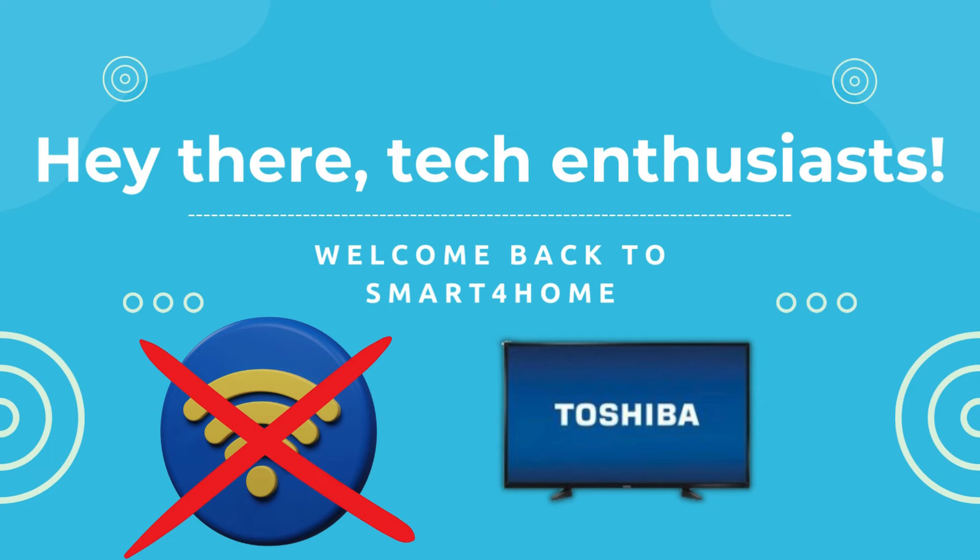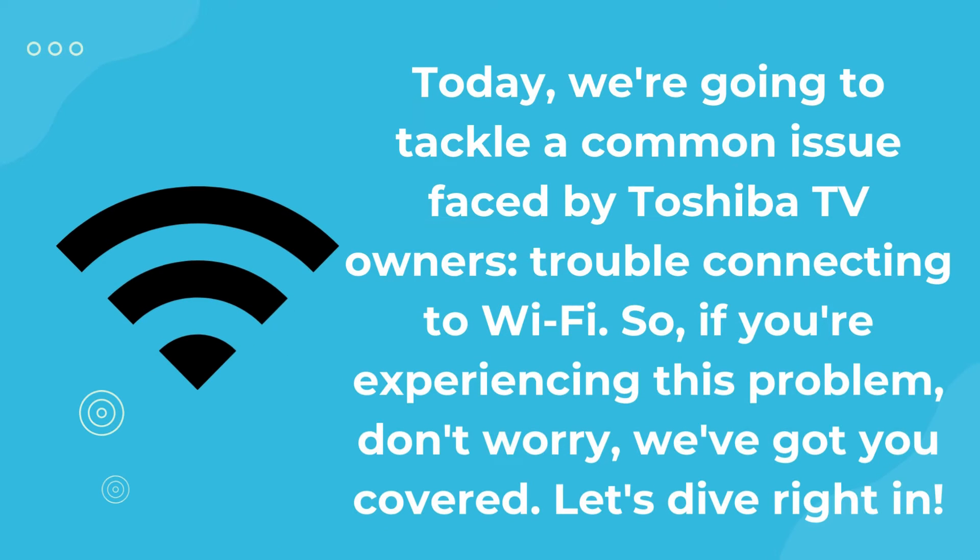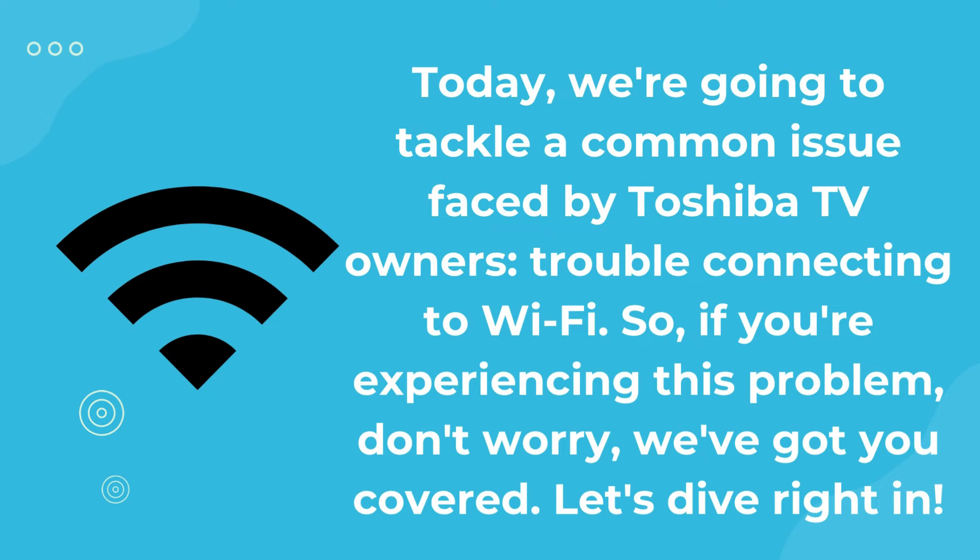Hey there, tech enthusiasts. Welcome back to Smart 4 Home. Today, we're going to tackle a common issue faced by Toshiba TV owners: trouble connecting to Wi-Fi. So, if you're experiencing this problem, don't worry, we've got you covered. Let's dive right in.